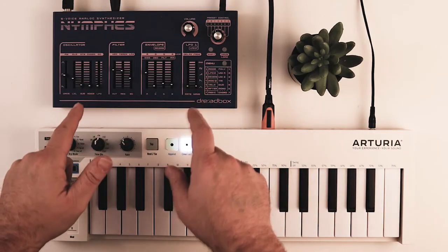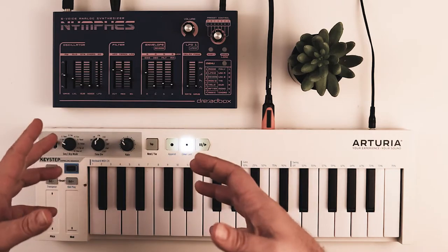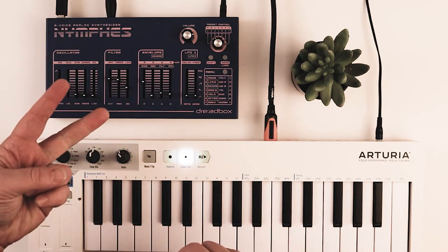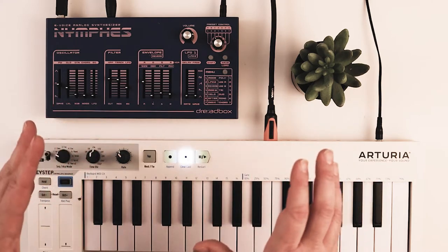This is a quick review on the Dreadbox NIMS. I'm going to focus on all the things that I would want to know before purchasing, but this isn't going to be a tutorial or a deep dive into its functions — sound and build quality, ease of use, how I can see this fitting into a workflow, and then I'm going to give some final thoughts about ownership.